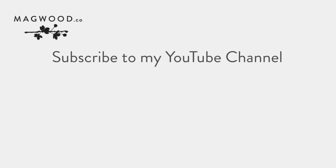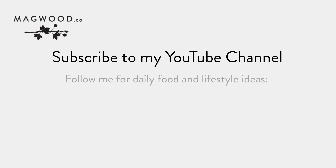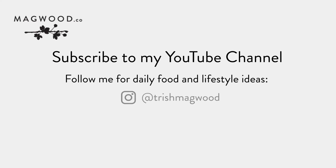Hi, this is Trish Magwood. Don't forget to subscribe to my YouTube channel for recipe ideas, food inspiration and simple home tips. Also go to Trish Magwood on Instagram for food and lifestyle ideas and inspiration. Or check out TrishMagwood.ca.